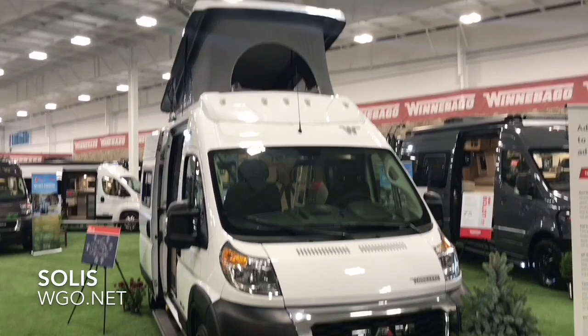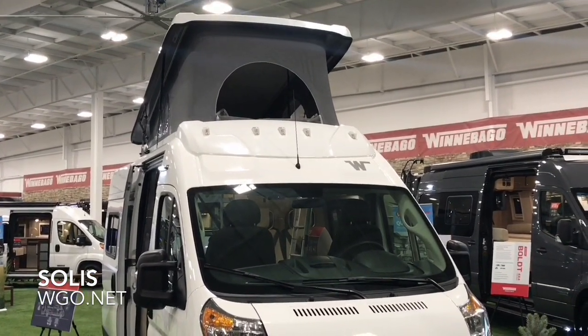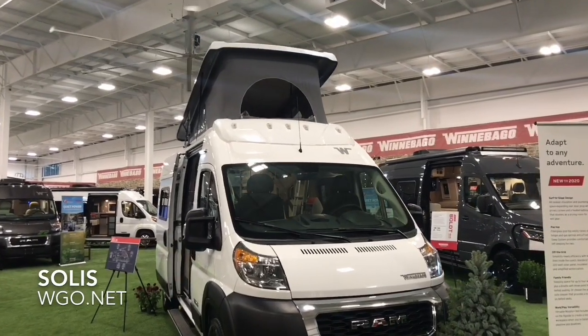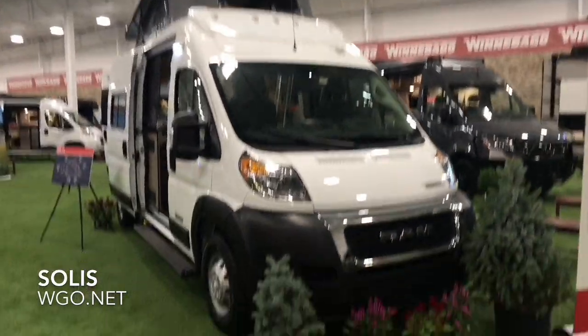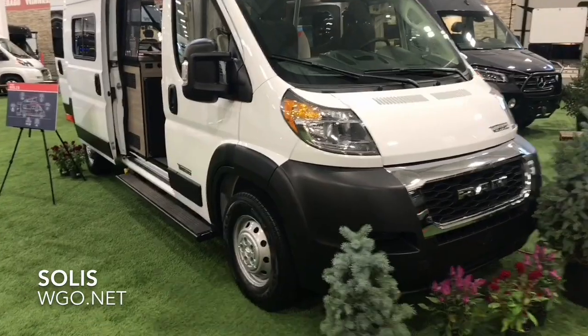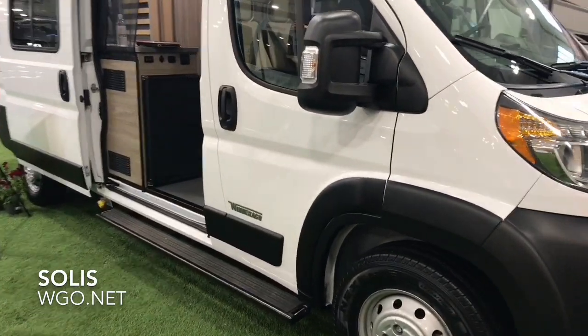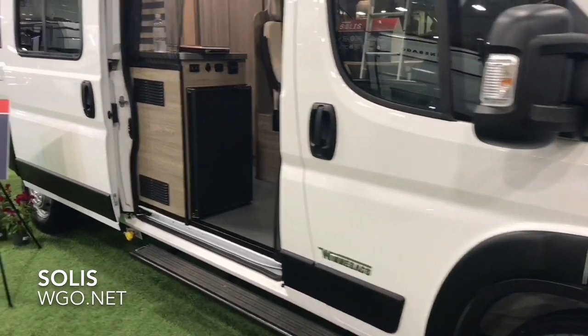The unique thing about the Solus is the expandable top. There are a couple of variations of this layout available. This happens to be the white exterior, and there will also be a red exterior available for a small upcharge.